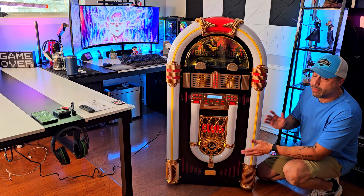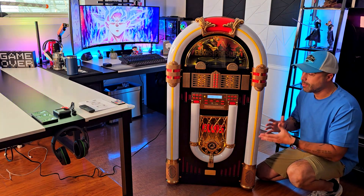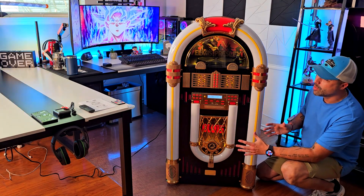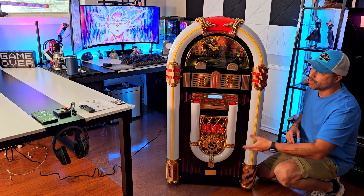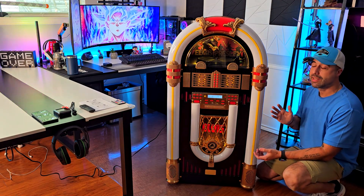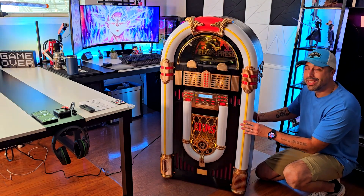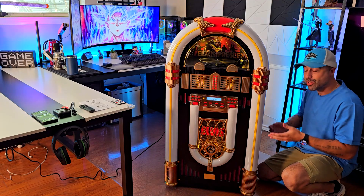Number one, this is very powerful — talking about the sound quality, it's quite powerful. It comes packed with RGB lights, which I'll show you in a few seconds, and with two remote controllers: one for the actual jukebox and one for the lights. It's also quite big and heavy — a little taller than 50 inches.